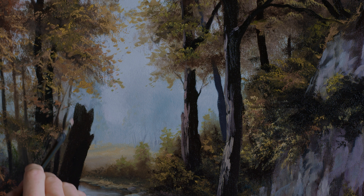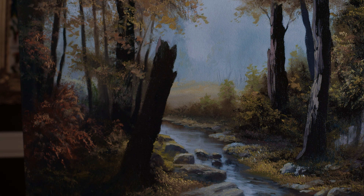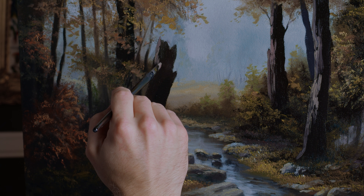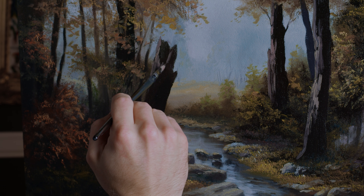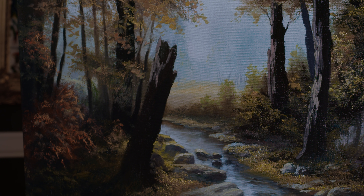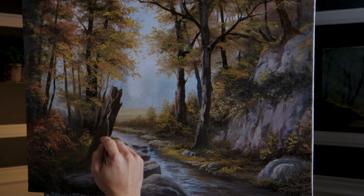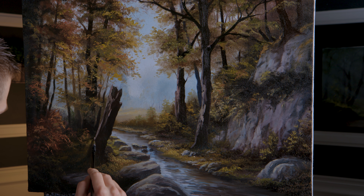Now on this big log, the light's coming across through the forest from left to right today. On this big log, we need to get a little highlight — maybe a little opening there in the log. I tend to do that when I do these broken logs — I do an opening there. It doesn't need to be overly bright; it is kind of in the shadow here of the forest.